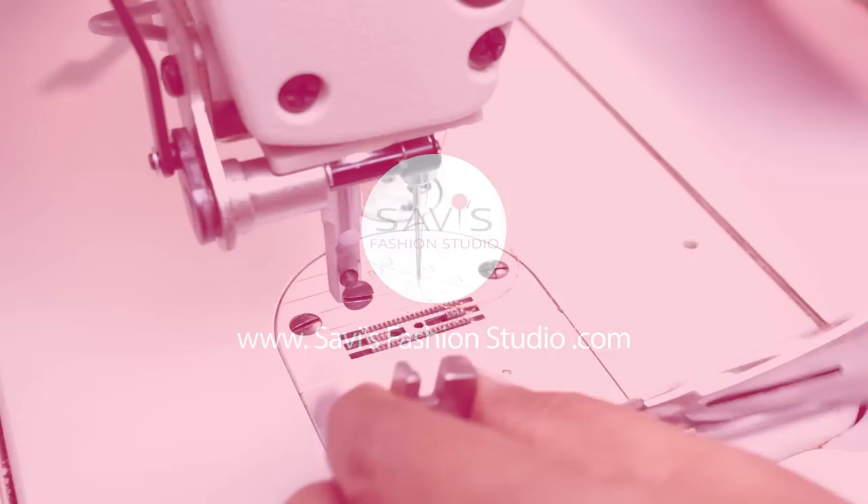So in this class let's see how to use the loop folder pressure feet and the elastic shearing foot. Let's start. First let's see how to use this loop folding foot.